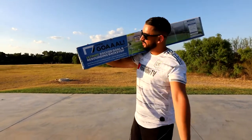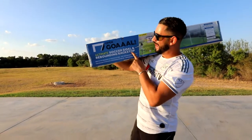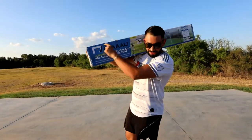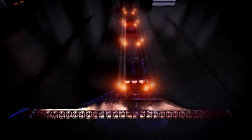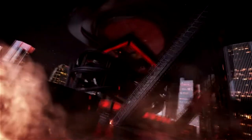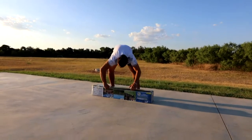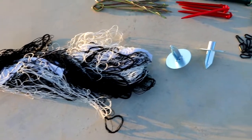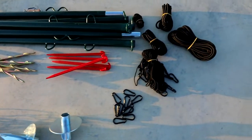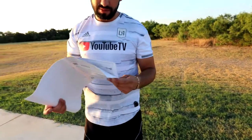What's up guys, welcome to Soccer Machine TV. Today we're trying out Open Goal, the ultimate soccer goal and rebounding backstop. If it does all of this, it should be pretty cool.